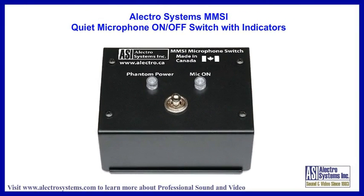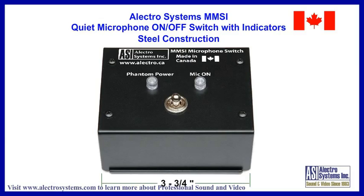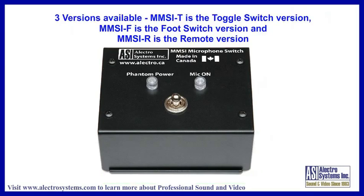The MMSI is a microphone on-off switch made by ElectroSystems. The chassis is made of steel and its overall size is approximately 3¾ inches wide, 3 inches high, and 1¾ inches deep. Three versions are available.